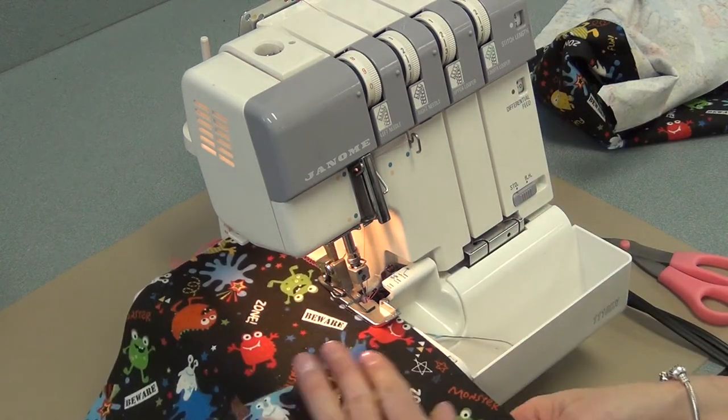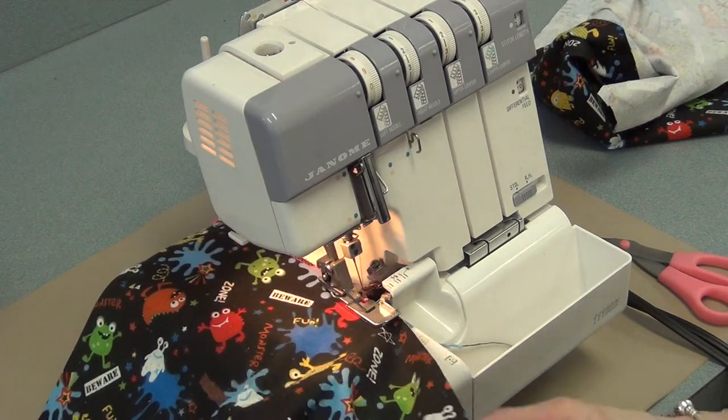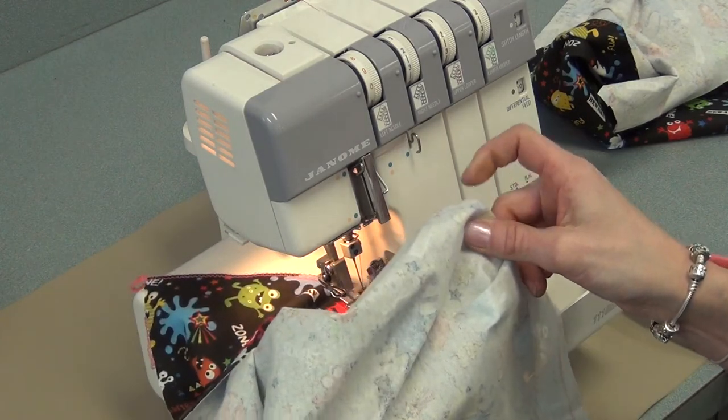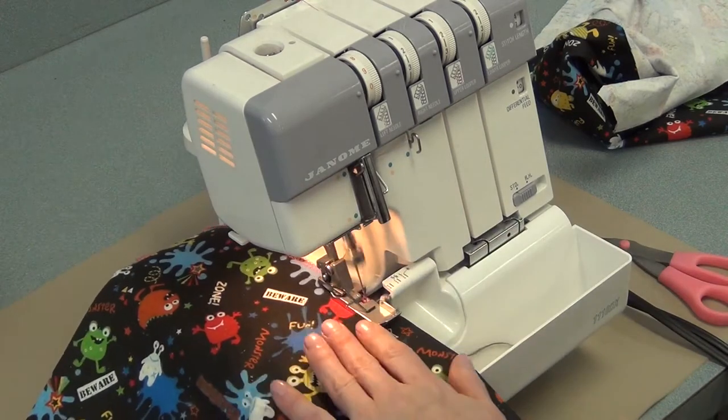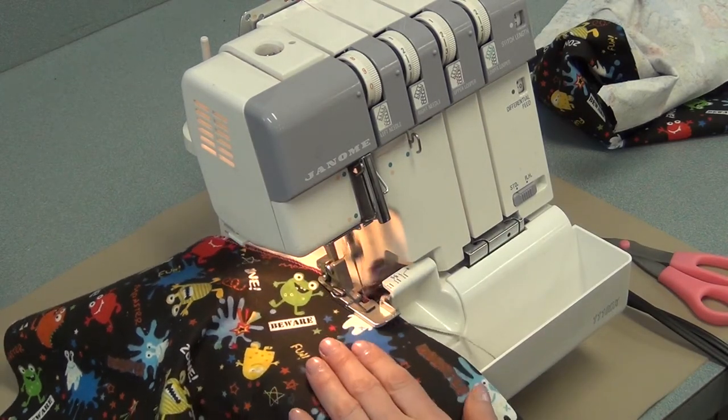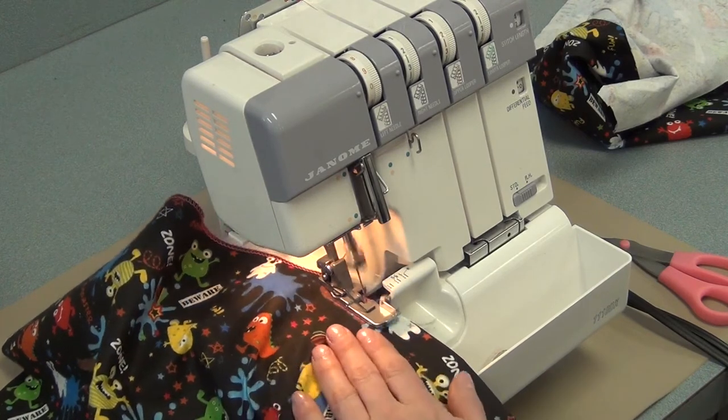Because you have a big piece, you have to keep checking underneath that you're not allowing it to get folded under and come up and get cut. You want to be serging just the one layer. Take your time, don't press too hard on the foot pedal.